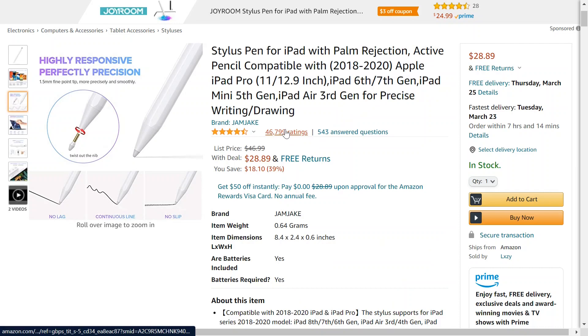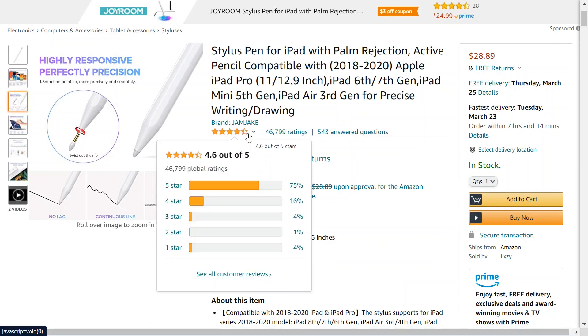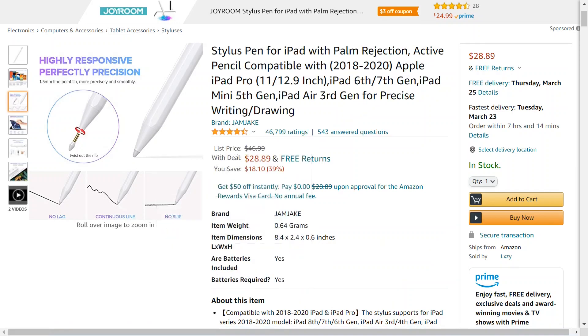It has 46–47,000 ratings and 4.6 out of 5 stars. It might not be as totally good as the Apple Pencil, but I think for $28 it might be worth checking out. I'll have this link down below if you want to check it out. Thanks for watching — I'll see you in the next video.